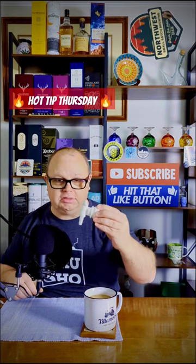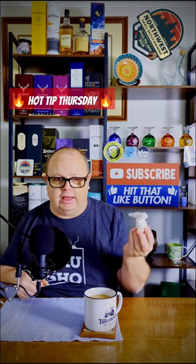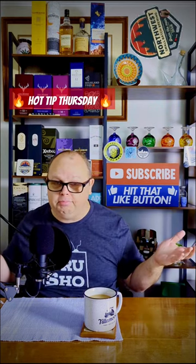I'll throw a link in the description. These things are like $10 for three of them, and it's going to last you a few years. So there you go — I hope that helps. I'll be back another week for another hot tip, and until then, happy brewing.